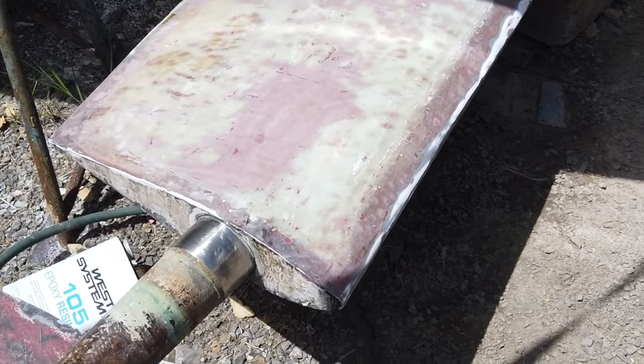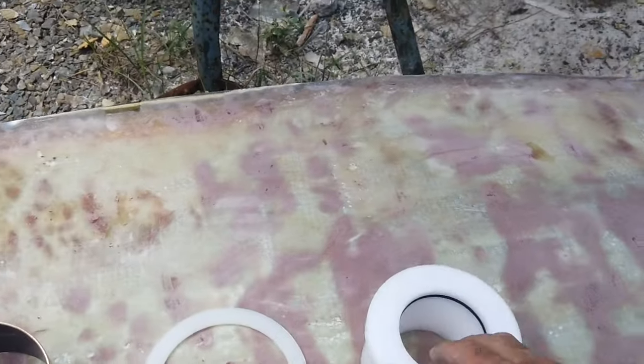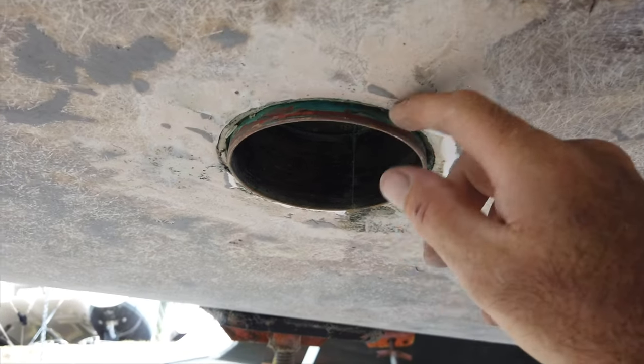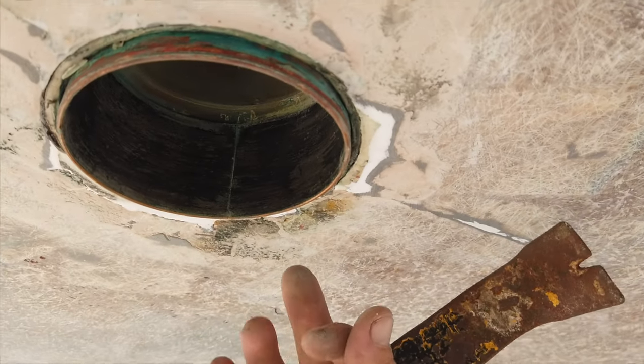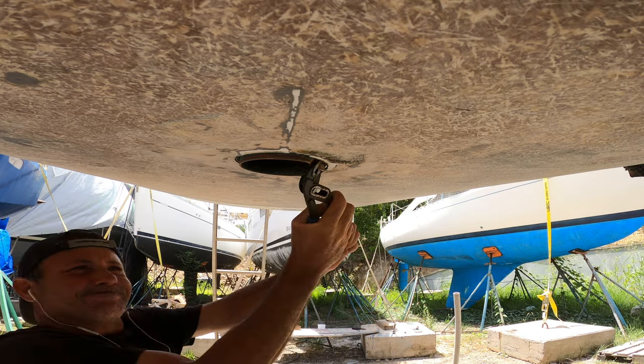Nice and solid. The next step is to take this and mount it in the hole on the boat. But before we do that, we're going to replace the bearings. I have to remove the old bearings. This bottom bearing I believe is either glassed or epoxied in place — there's a seam in it right here. So I'm going to start at this seam and try to push the bearing in, deform the shape so it's no longer round, and pull it out.